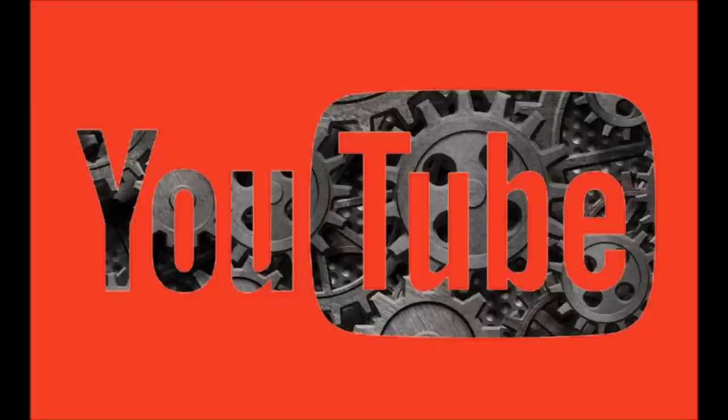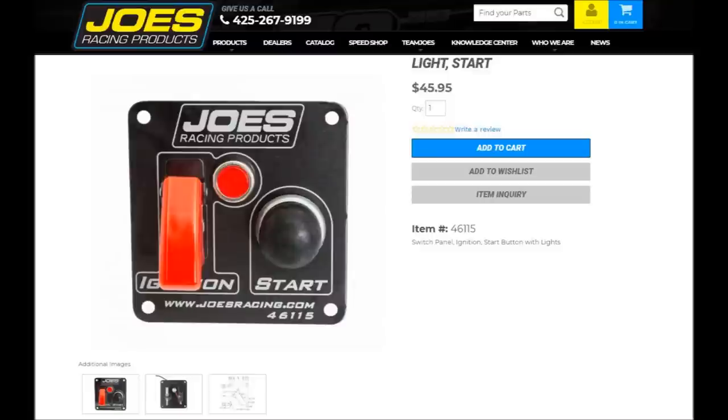So here on YouTube, I got a comment from a guy asking for some advice. Mr. David has an '85 Pass Tracker and he wants to install a push button slash toggle switch to start the motor. The one he's looking at only has three wires — one for toggle, two for button — and he wants to know what wires to use. So I asked him for a link to the one he purchased, which is this one.